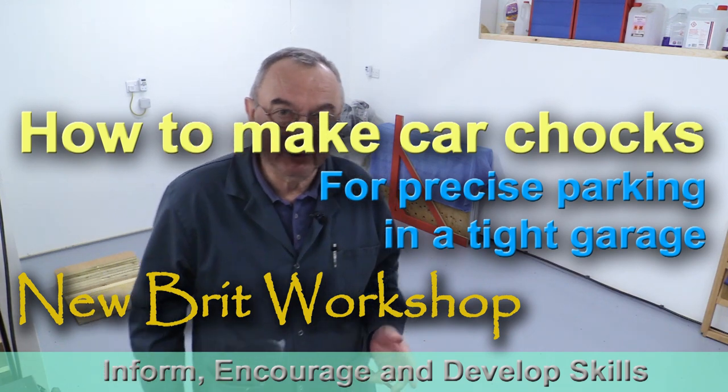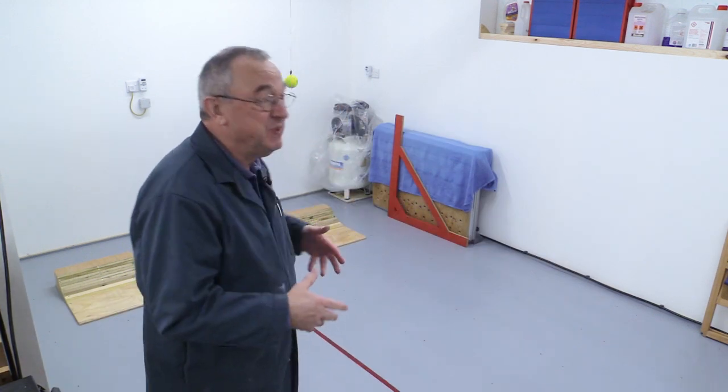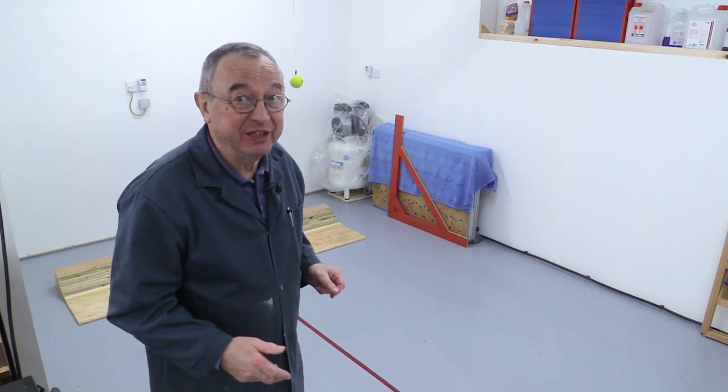Hello, my name is Peter Parfit and welcome to New Rip Workshop. This is the second video about sorting this garage section out so that it can take a car.